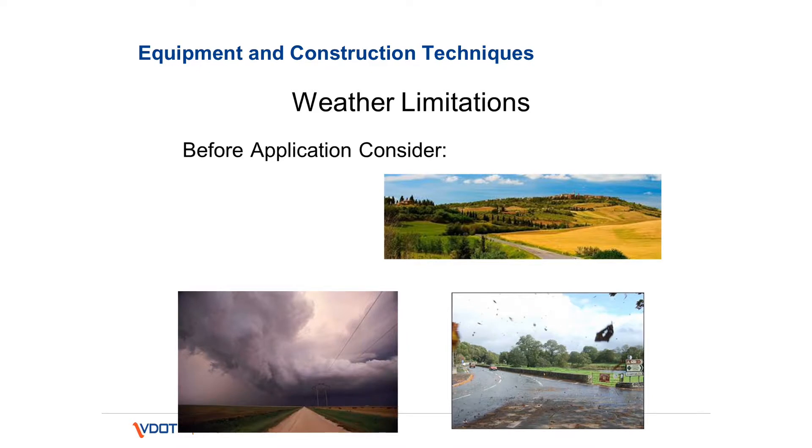Weather. There are weather limitations in the contract for surface treatment. If rain is imminent, don't start the work, because the treatment will not adhere to the roadway if it gets wet shortly after it's placed. The contractor will have to go back and place that treatment at their own cost. Weather limitations will be strictly followed by the contract.